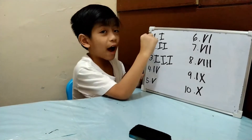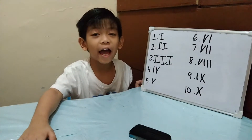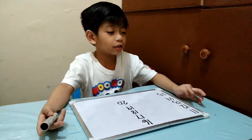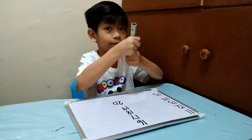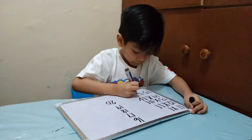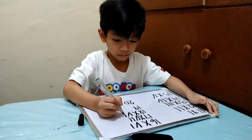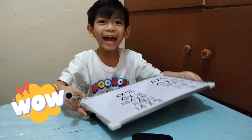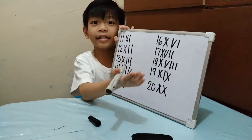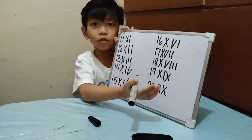This is 1 to 10. I will show you next — this is Roman numerals 11 to 20. This is the 11 to 20 Roman numerals.